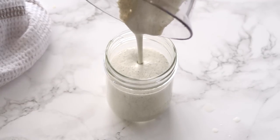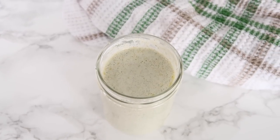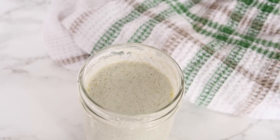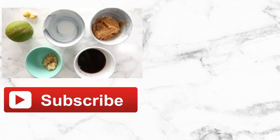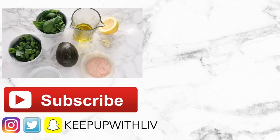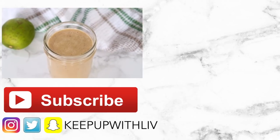Store it in your mason jar and this makes a wonderful dressing — one of my classics and my favorites. All of them are so delicious and like I said, can be used as salad dressings, but also as sauces and marinades. I hope you guys enjoyed this video and make some of these dressings — I will see you guys in my next video. Bye guys!